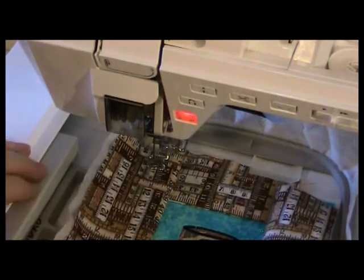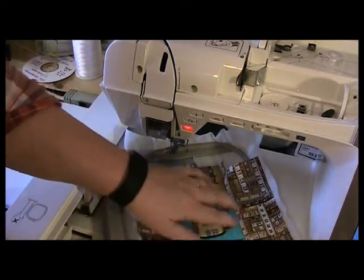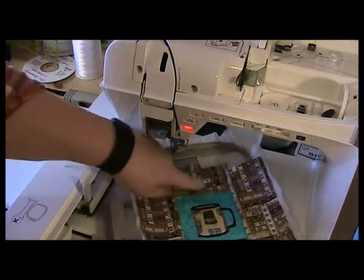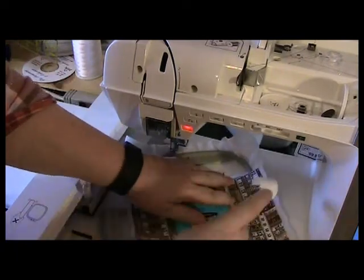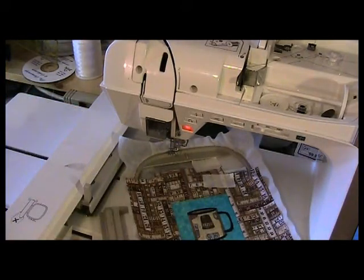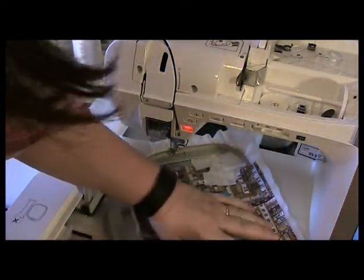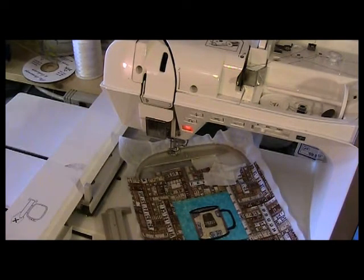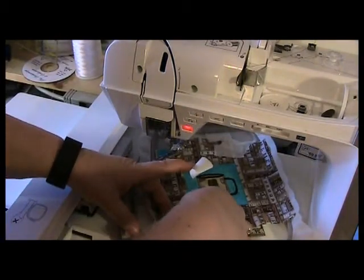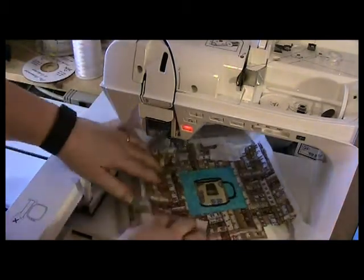Now we're going to finish the edges of it. Finger press this out. What I want to do is tape these corners down — see right there — because the foot's going to come along and it's going to eat it. So you can press it crisply with an iron, or just be liberal with your tape. Put a few pieces of tape — this is kind of narrow tape so I'm going to put two pieces, especially at the upper right hand corner and the lower left hand corner. You want to tape down really well. These are the two places where it causes problems.